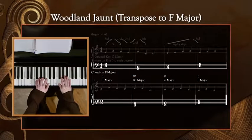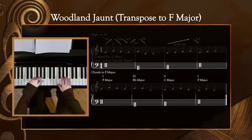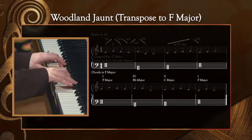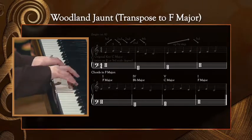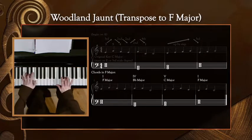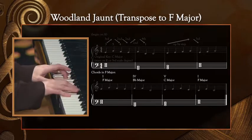Next, we'll focus on the left hand chords. I encourage you to think about the bottom note of each chord or where the pinky should land, as this will help to ground you on the keyboard. F, B-flat, C major, F, F, F, B-flat. F, B-flat, C, F.